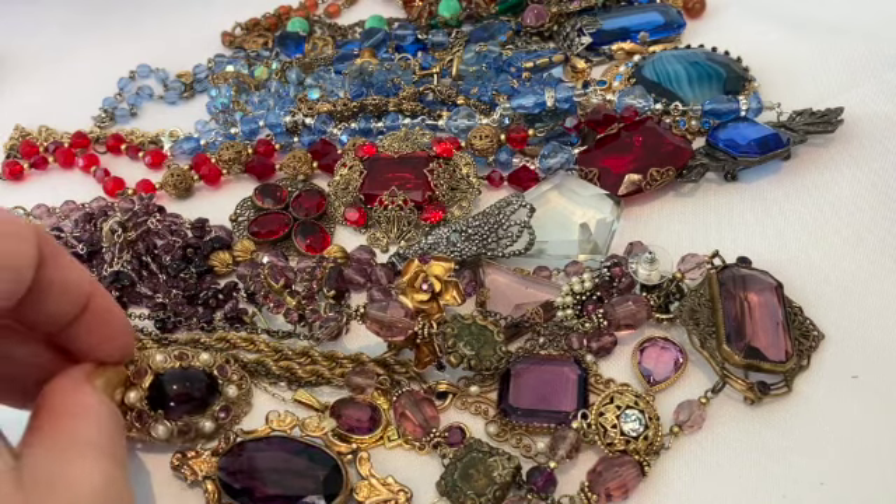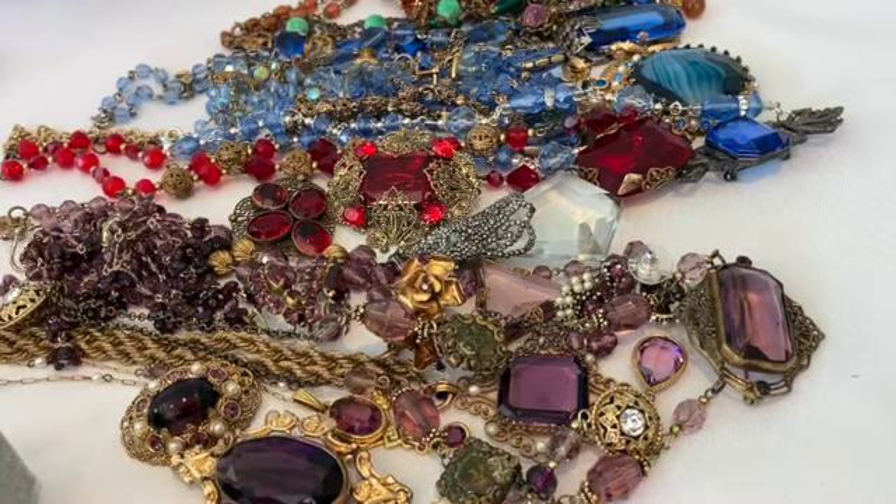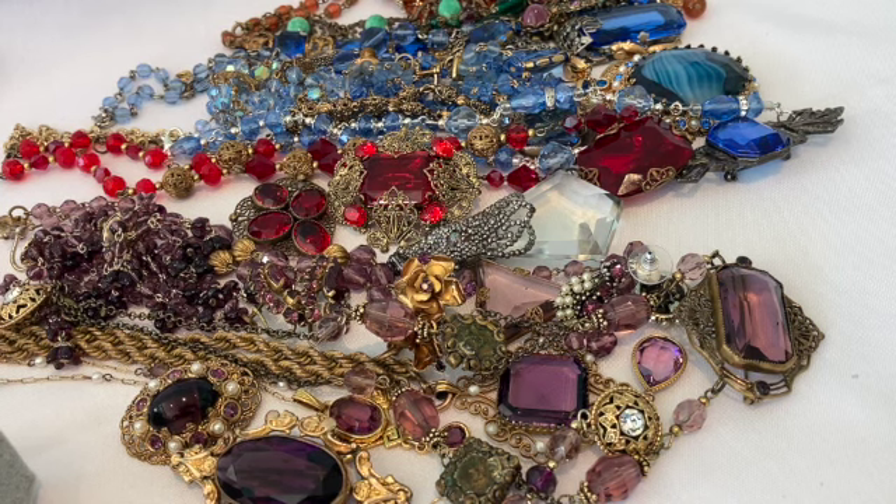So this is some of the jewelry I thought you would enjoy — the pieces I posted on Facebook. I like to collect this older Czech, West German, and Austrian jewelry with all the beautiful glass and crystals. Thanks so much for spending some time with me. I'll be posting more videos with my other collections. I hope you have a wonderful day and a happy new year.